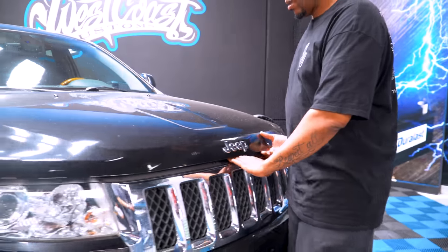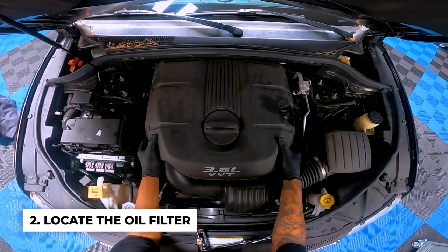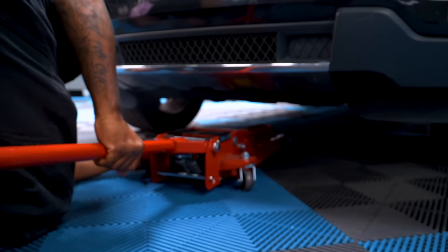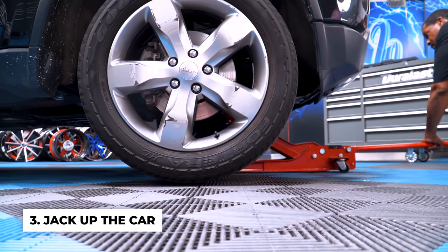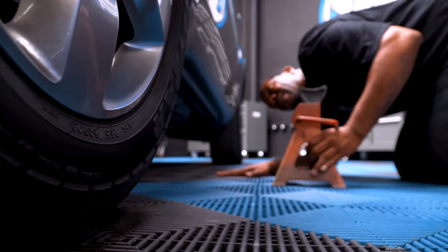First things first, open your hood and locate the oil filter. Every car is going to be different, so make sure you find the correct oil filter. Then you've got to chalk the rear tires, jack up the car from the proper jack points. Once you have it jacked up, put it safely on jack stands and then lower down the car.